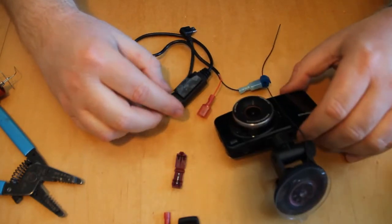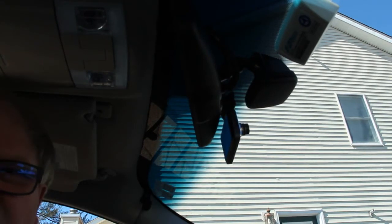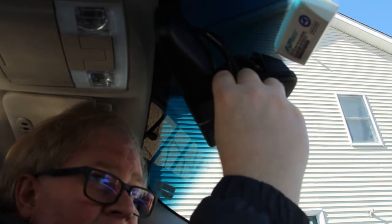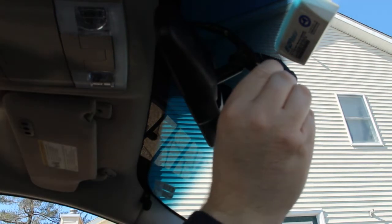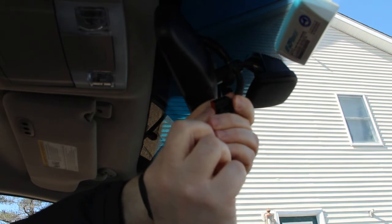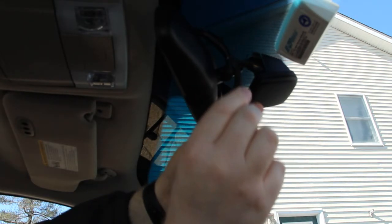Now we're inside the car. Here's the back of the rearview mirror — there are two modular connections. One goes to the GPS antenna; we want the other larger one connected directly to the mirror. I push the tab and it comes right out. Typically the ground wire is black and may be thicker than the others, so I'm guessing it's the first pin here.